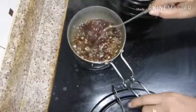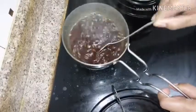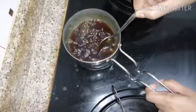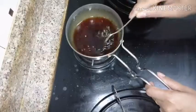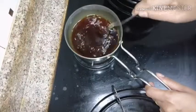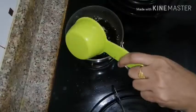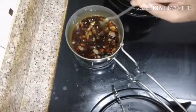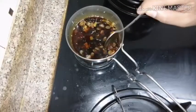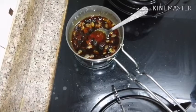Caramel syrup — we will add a little bit to the cake. Now we will take it and add the bubbles in the bowl. Now we will prepare dry fruits. This is my favorite dish.